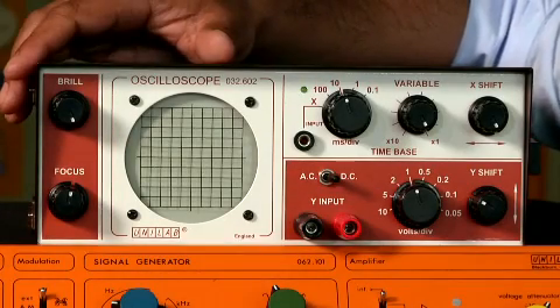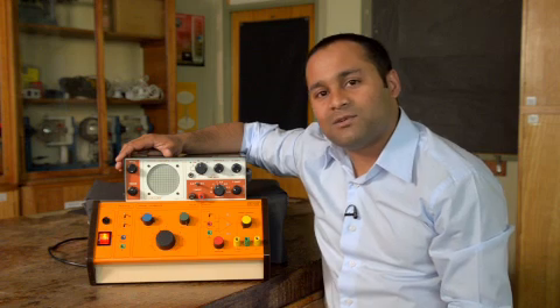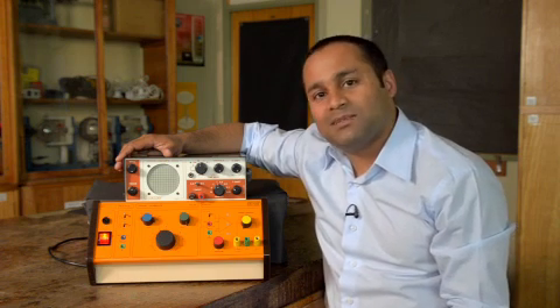This, as I'm sure you know, is a cathode ray oscilloscope. It's essentially a fancy voltmeter, which allows us to display and measure varying voltages.